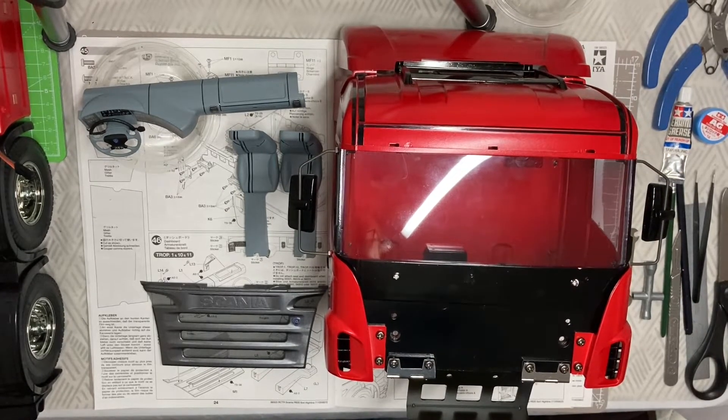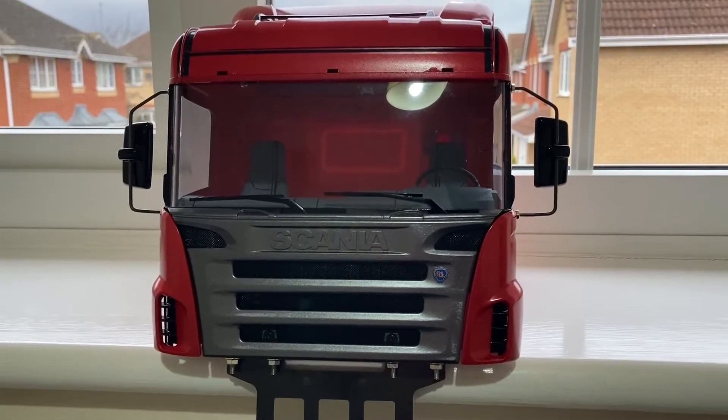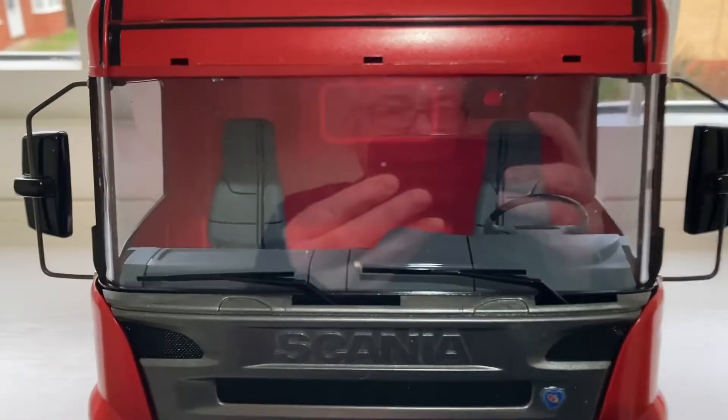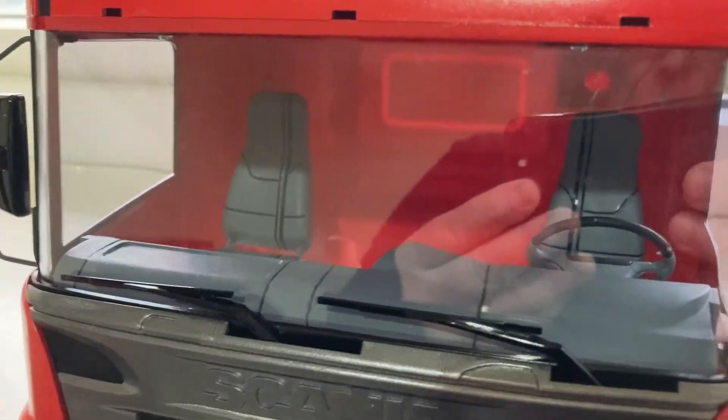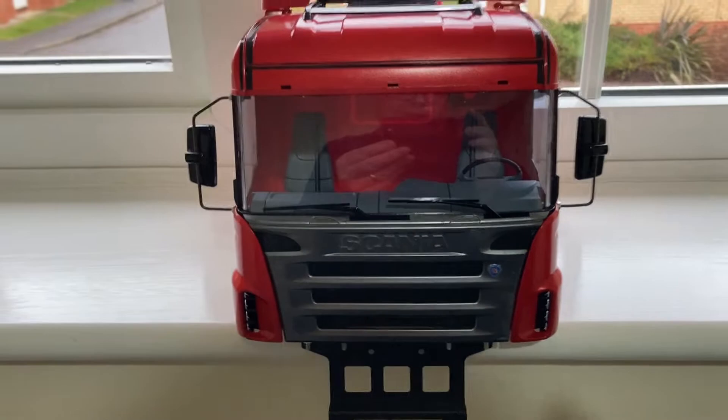It's quite a simple job really — putting the face on and screwing those together. And here we are at the end of step 47. You can see the cab is in, the dashboard is in — looks quite nice. Step 47 is completed.